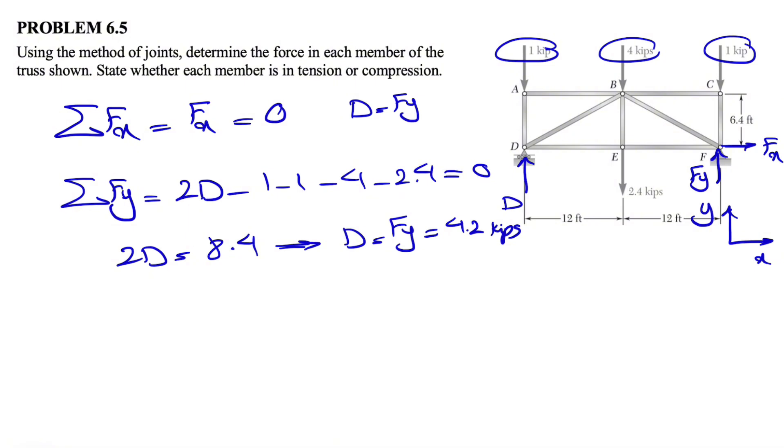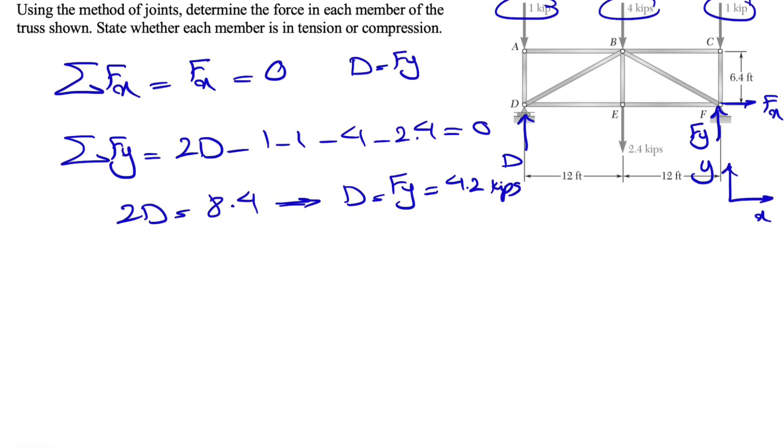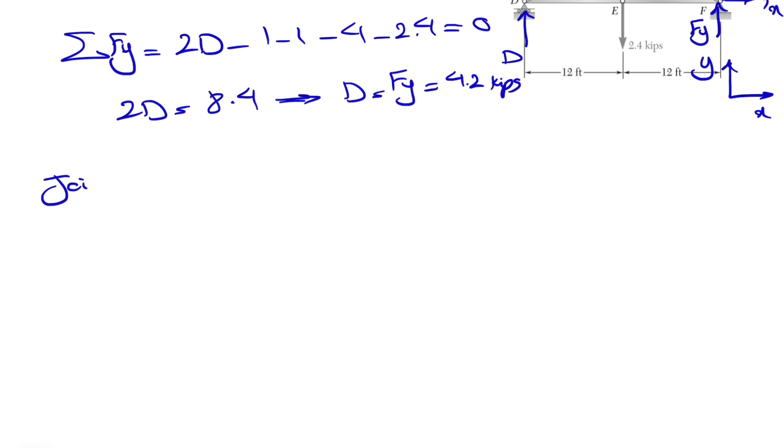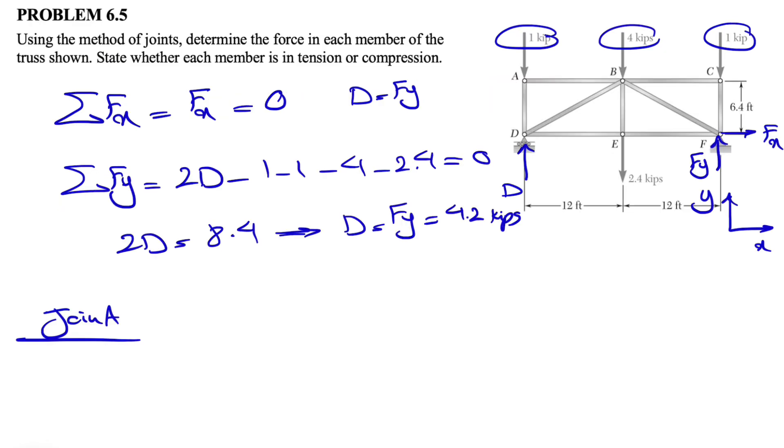So our D, which is Fy, is equal to 4.2 kips. No negative sign, which shows that the direction for D and Fy is correct. Now that we have the unknowns, we can move on to the free body diagram of each joint. Let's start with joint A — again, we are using the method of joints, meaning we go to each joint to figure out the unknowns.